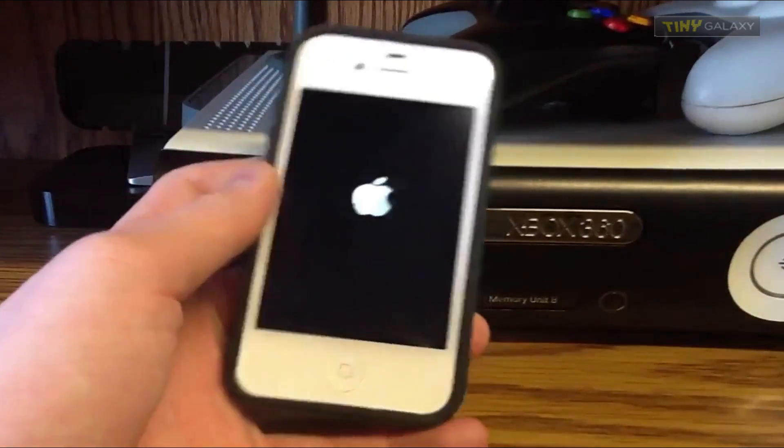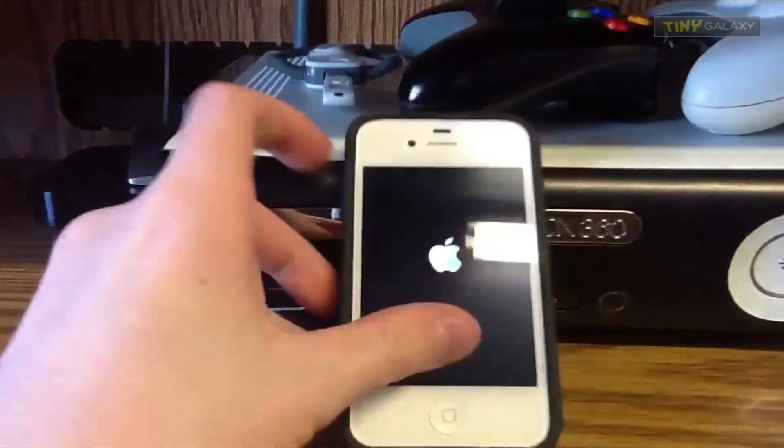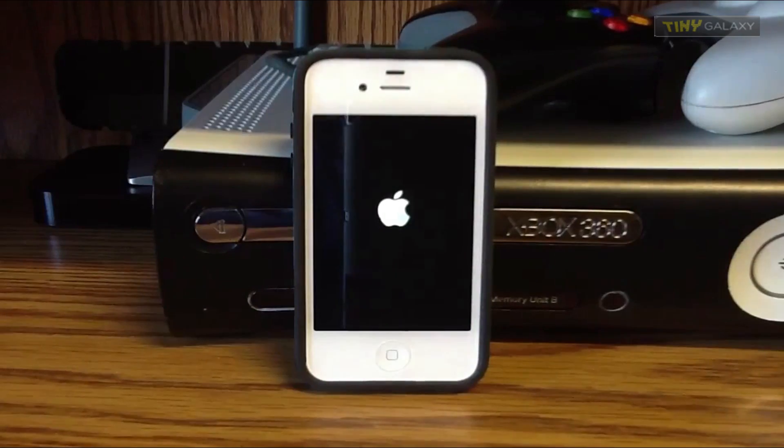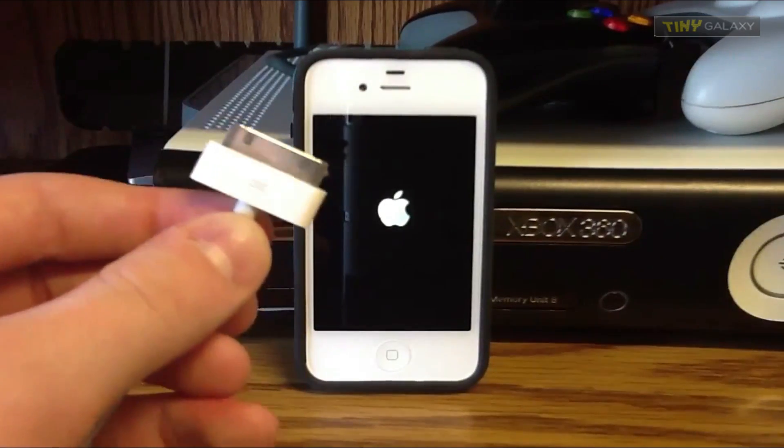So all you're going to need is a bricked iPhone, and you're going to need iTunes — a computer with iTunes. This cable over here is plugged into iTunes; my computer is right over there. As you can see, it is hooked up.